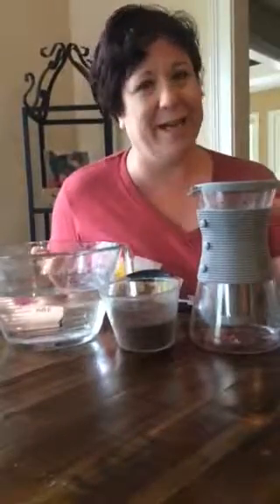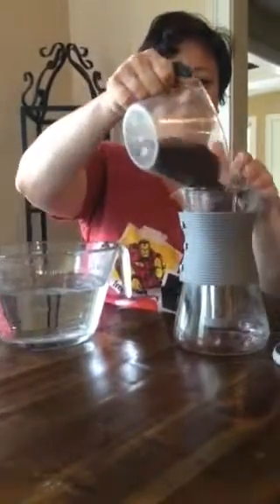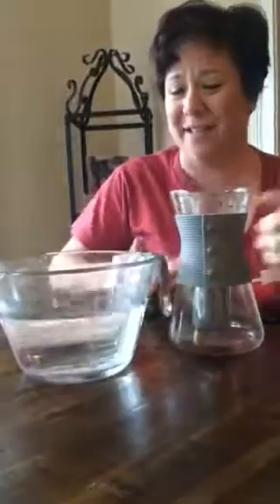Cold brew coffee brews in the cold. So here are my grounds — I have a cup of grounds and I'm just gonna pour right in. Isn't this the cutest little pitcher, by the way? Love it — it's got this cute little bustier. Okay, then I've got five cups of water.